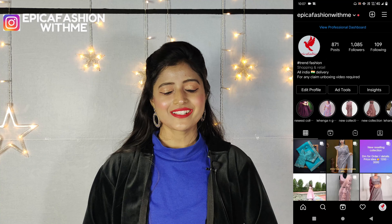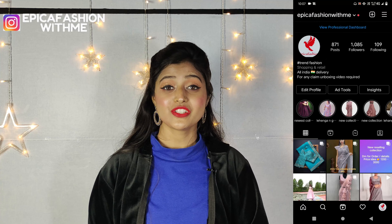Please stay tuned and if you haven't subscribed yet, subscribe and hit the bell icon. You can also follow me on Instagram — my Instagram handle is Ipka Fashion. No more delay, let's get started.